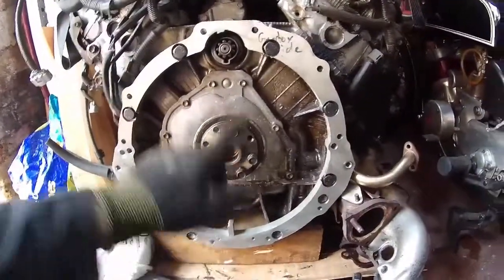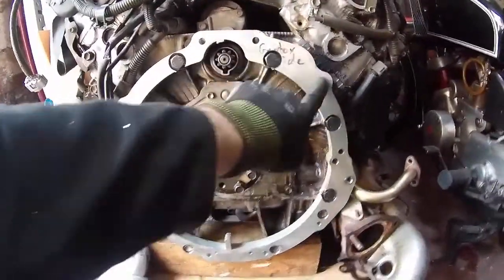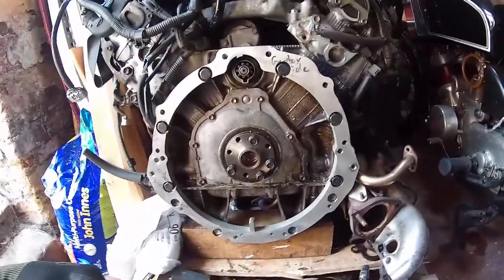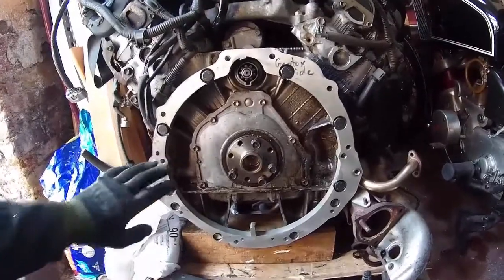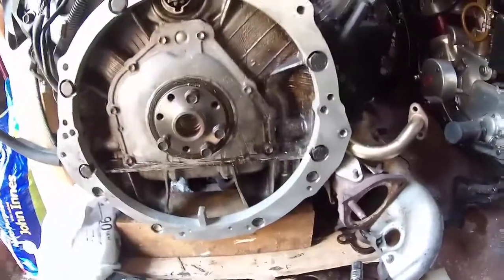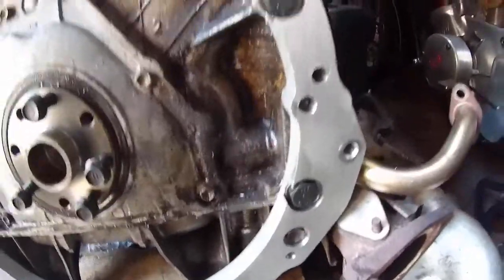Next job is to thread the holes that the gearbox is bolting to — those two there, that one, that one, there, there, and down the bottom. Then we're ready for a trial fit and that'll be this done. We'll also tidy up these datum marks. That seems to have gone together really nicely.